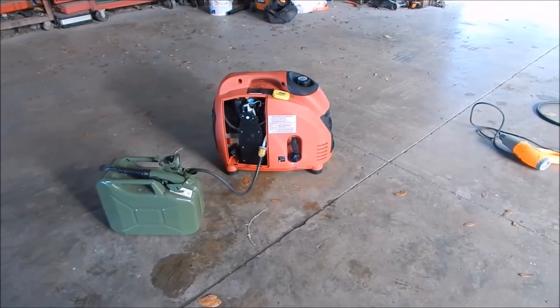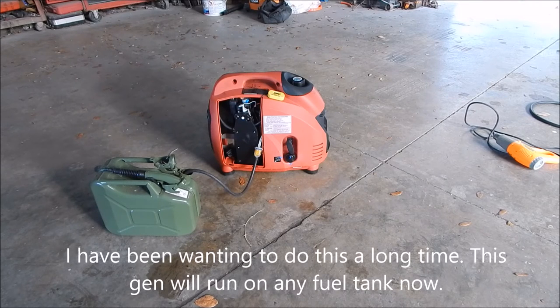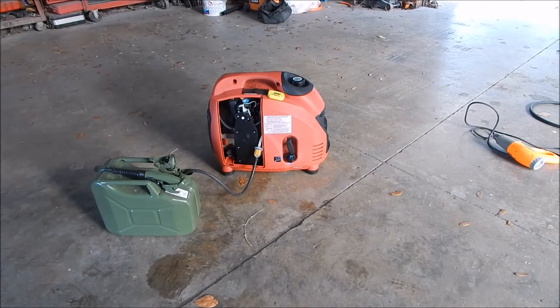That's the three-way fuel valve — I can now run the generator off the remote tank or off the one-gallon tank. I just have to decide whether to run it with the air box off and cap that fuel tank, or drill a hole through the side and put a hose out with a shutoff valve. I have to think about that since this thing is under warranty until sometime in 2017. Anyway, that's the three-way fuel valve install on the little Predator generator — sorry I didn't show it going back together.